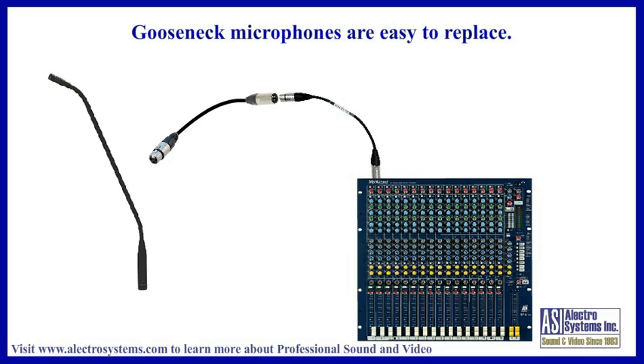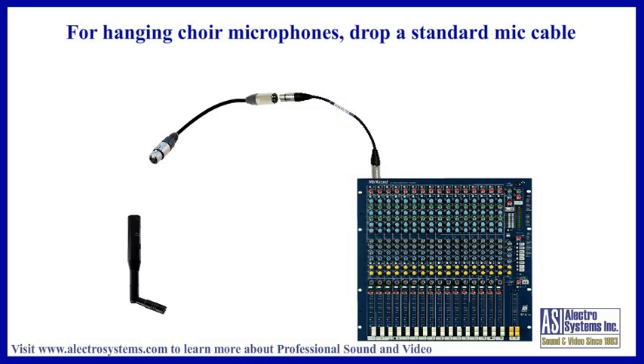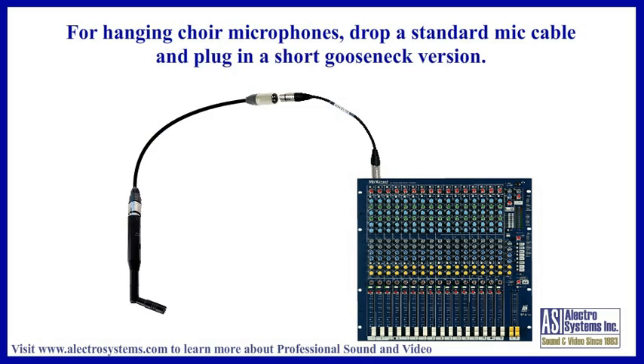Gooseneck microphones are easy to replace — simply install a new one which is completely self-contained. For hanging choir microphones, you will need to drop a standard balanced microphone cable to the proper height and plug in a short gooseneck microphone. In many cases, the same microphone cartridge used in choir microphones is available in a gooseneck version, so it is not a problem getting the right sound, pickup range, and pattern.